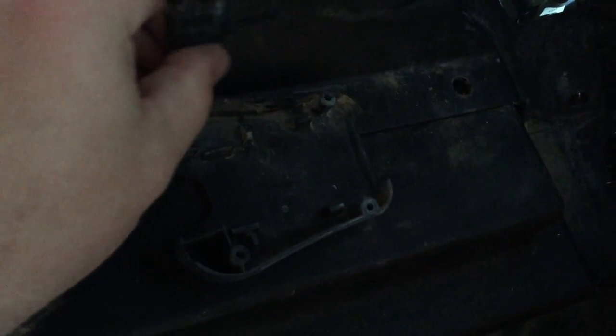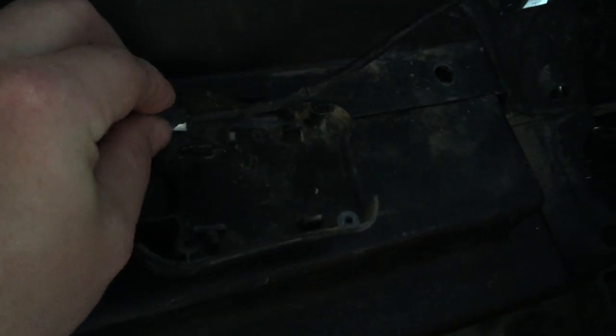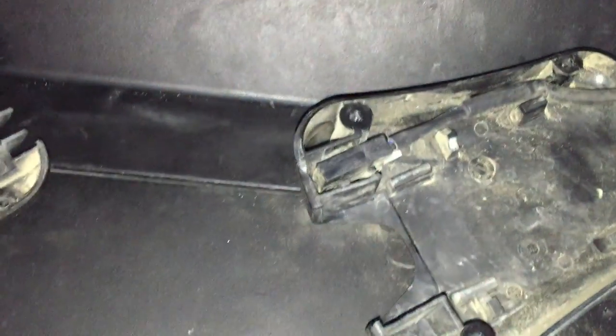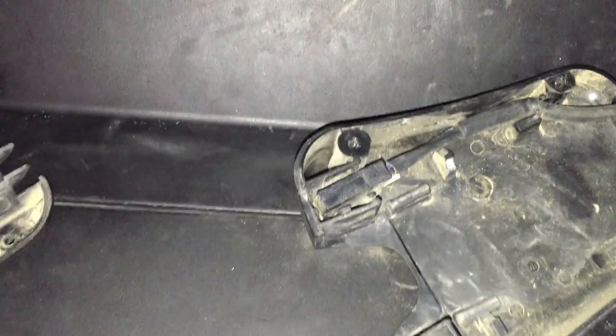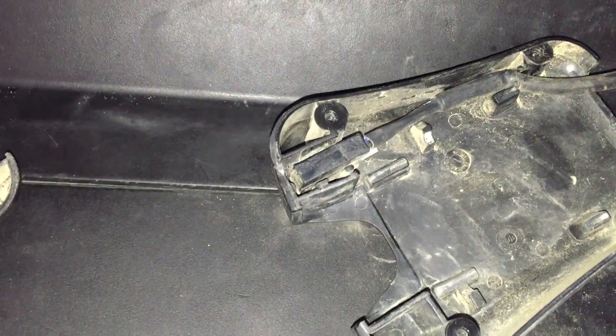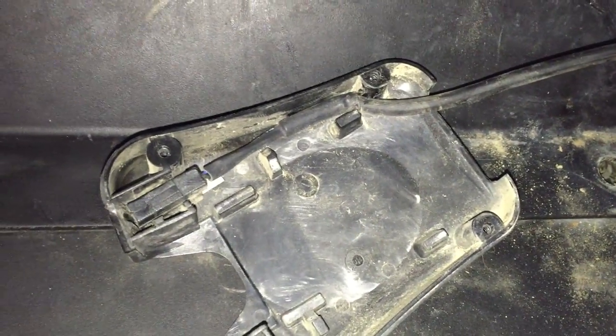What we're gonna do is super easy here. All we're gonna do is pull the switch out and flip it over. And that is it. You can see here we've got the switch upside down, so basically it is depressed and holding the trigger switch in, and the wiring is just put back exactly the way it was.